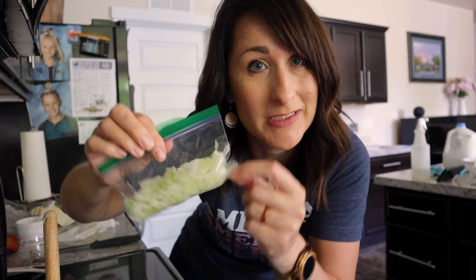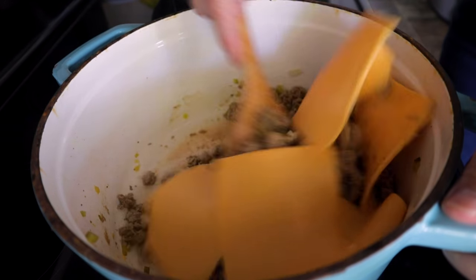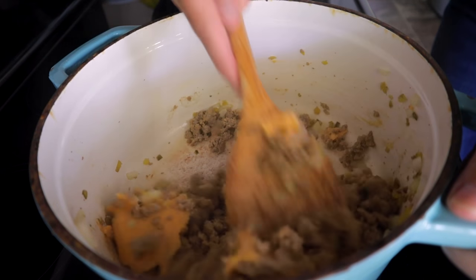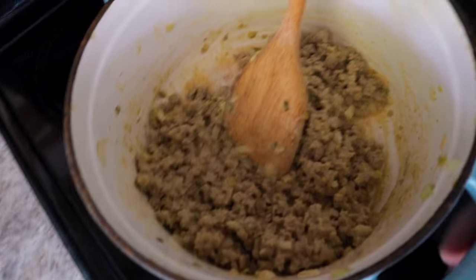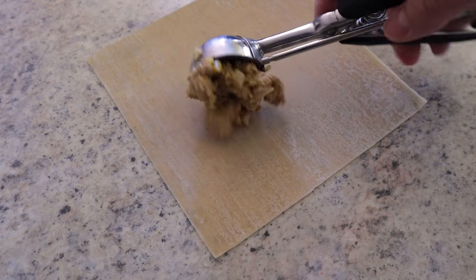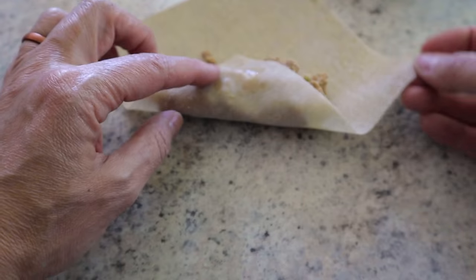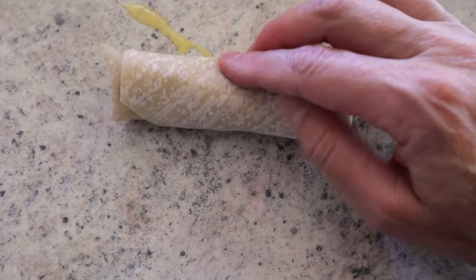Add six slices of American cheese and stir until melted — it adds great flavor to the meat mixture. Take it off the heat and let it cool slightly. Lightly spray your air fryer basket with oil. Place the filling — about three and a half cups total — in a bowl, scoop onto the lower third of each egg roll wrapper, fold up the sides, and roll. Optional: dab with egg wash to seal. Any leftover filling can be frozen for later.